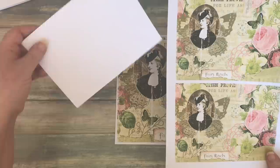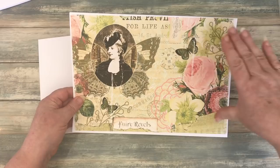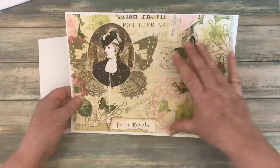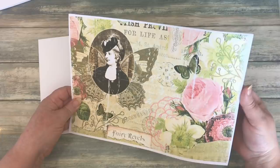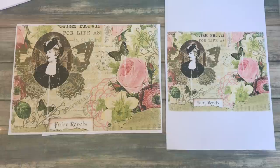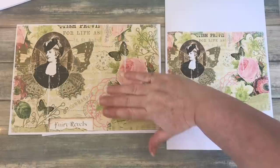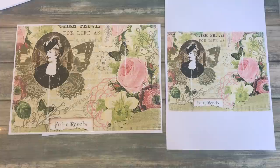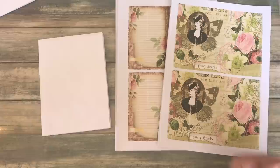One thing to be careful of: this is printed as landscape, so it's long ways on. When you look at the image on your computer, you'll see it looks long ways on. If you print it in portrait, it ends up being a lot smaller. So if you ever print a digital kit and think it's much smaller than expected — as has been commented on in my Facebook group recently — it's probably because you've got your printer settings in portrait rather than landscape. So look out for which way around it needs to be.